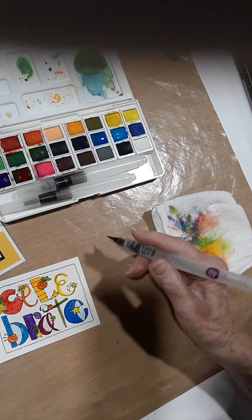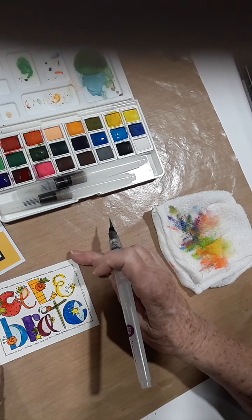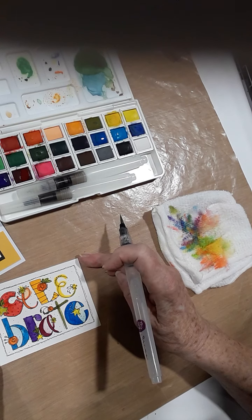Okay, and there you have it. I'll be back with colored pencils after this is dried. Have a great day, bye!